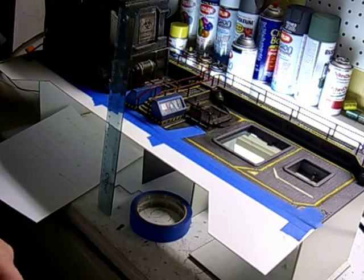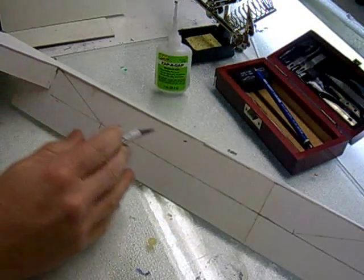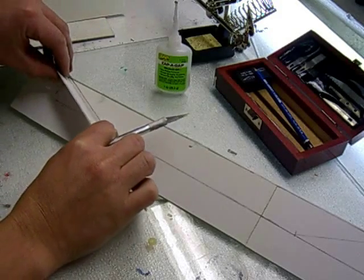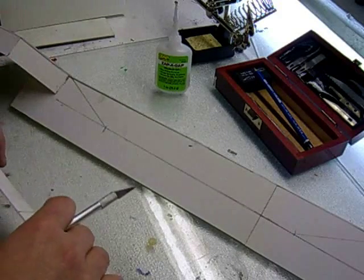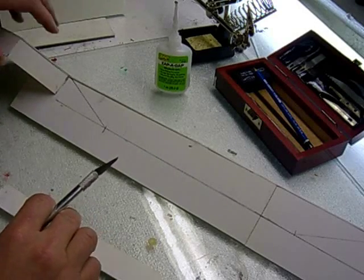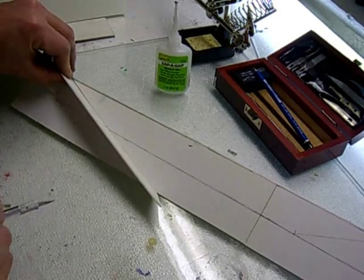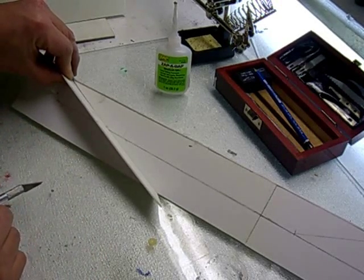So if you want to follow me over to my workstation, I'll get today's project started. I started building on a platform here — everything is just tacked down really lightly with just a little bit of super glue. What I want to do right now is just determine the pitch and the angle of the staircase coming down from the right and left hand sides. Graphics 3001 asked me how many hours I put into this. Well, usually a lot of the construction time is just dry fitting and sampling pieces before I do any final construction, so that's what I'm doing right now.